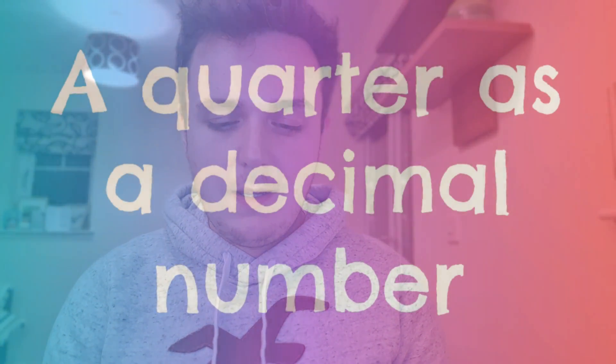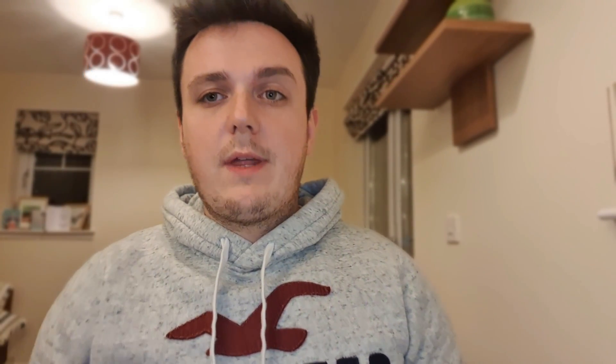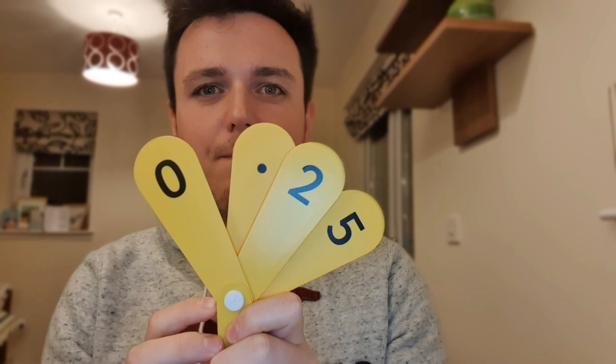You could really start to up-level as you get into the first level, and you could ask your child to show you a quarter as a decimal. So we know that a quarter is the same as 0.25 — we find our point, then 2 and 5. So we spin all those round and we've got 0.25. You can use decimal points as well.